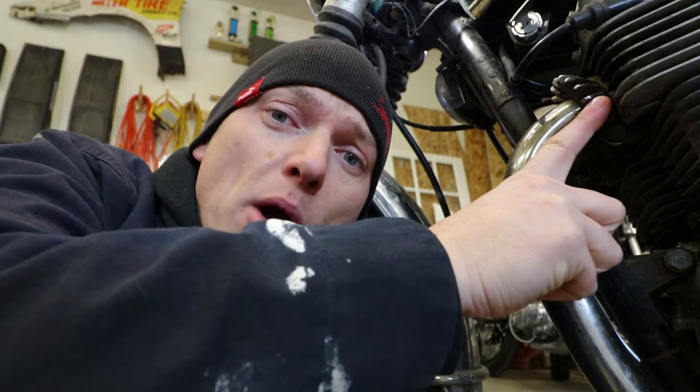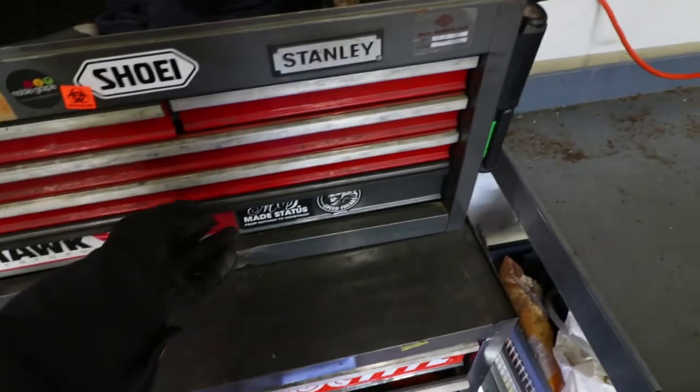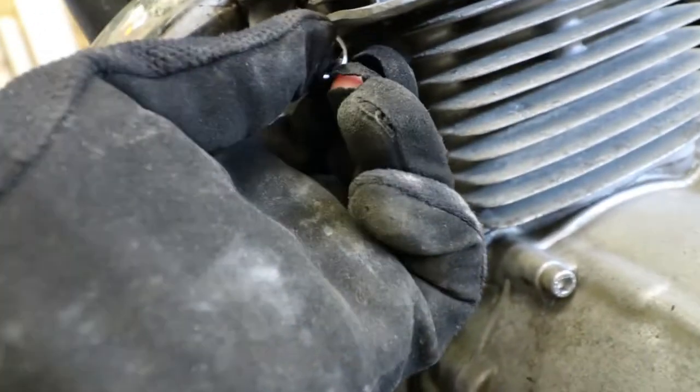So here's the very first thing we have to do. These flanges have to come off. These earlier style flanges just have a bolt that runs through them. To me they look like a 12 millimeter, so let's go ahead and try that first. 12 millimeter — perfect!